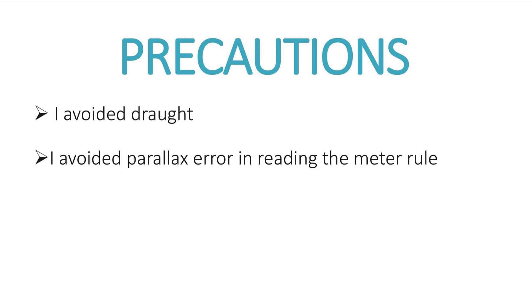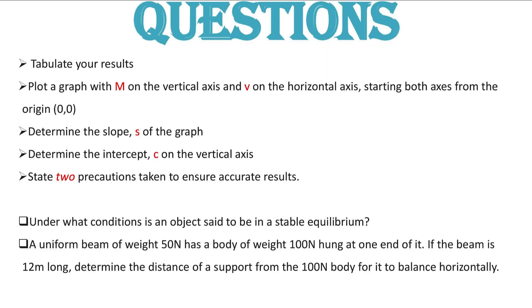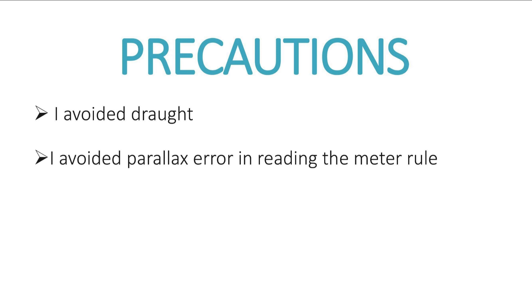The next question is to state precautions taken to ensure accurate results. This is a mechanics experiment, so we need to avoid draft and parallax error. If there are wind effects, you need to minimize them — switching off your fan would be good practice to help the material balance. So state that you avoided draft and avoided parallax error in reading the meter rule, among other precautions taken during the experiment.